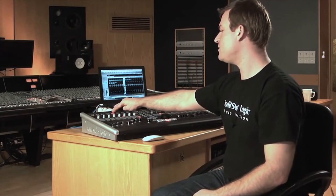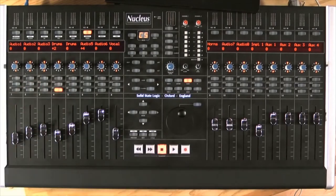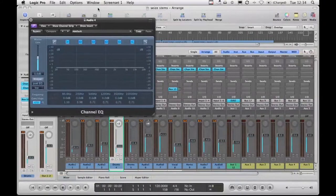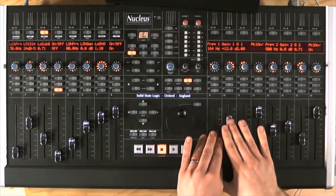Now say for example I want to add an EQ. What I can do is pick a track — say this one, drums — go to my EQ button and call up the channel strip. The plug-in opens up and all the parameters are spread across the unit. So here I can change frequency, Q, and again I can flip to the faders.